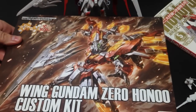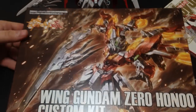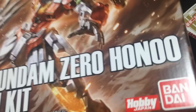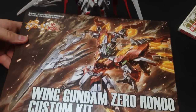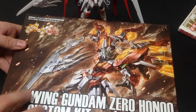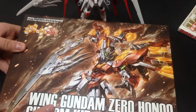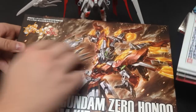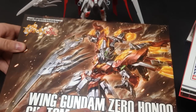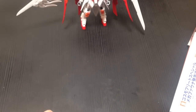Here's the box — absolutely gorgeous. I love the box. Usually these custom kits, if you're not familiar with them, come in brown or gray cardboard, very boring. Sometimes you get art, but I really like this one. And fortunately, the magazine it comes in actually comes with a fold-out of that art. Great packaging for a simple custom kit.